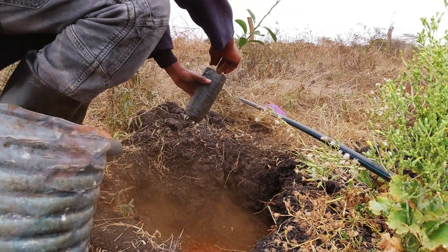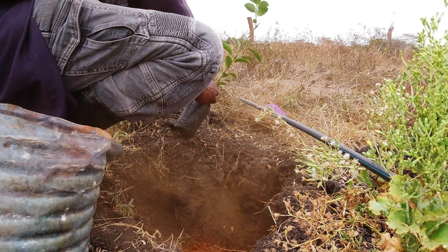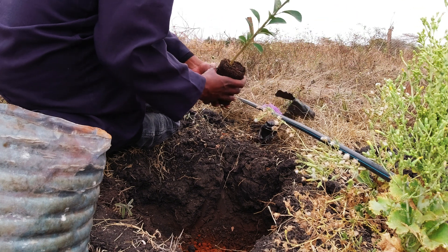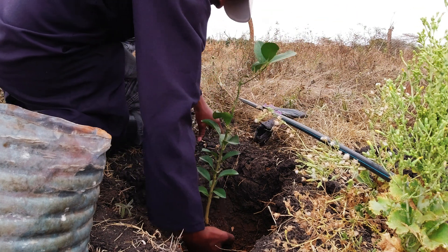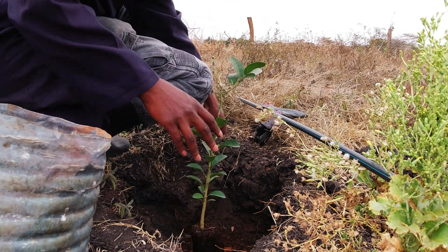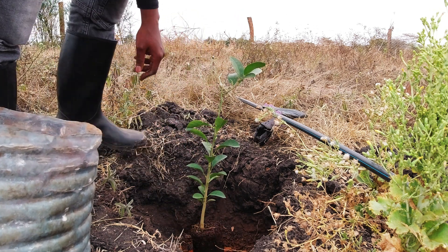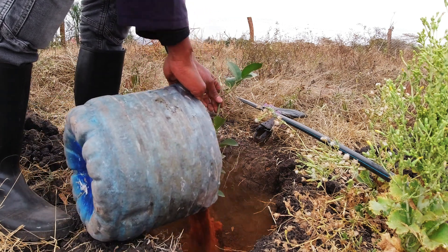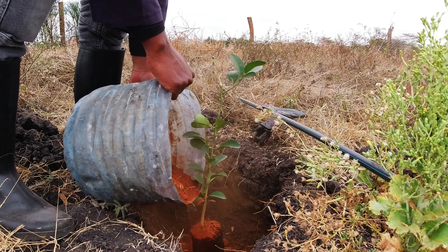The current soil which is there is black alluvial. As you can see it's very hard when it's dry — that soil is very hard. So I'm just trying to see if I can mix the red soil to see how the plants will grow. I used the red soil to mix it with some fertilizer and that is what I am now using.